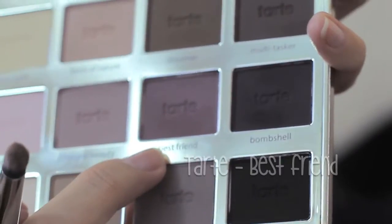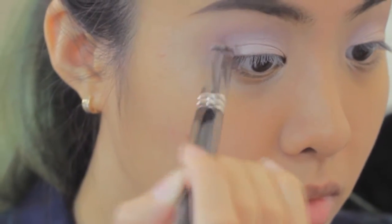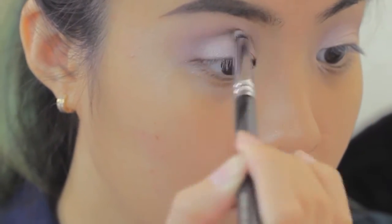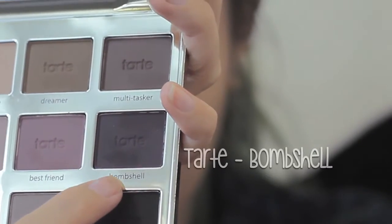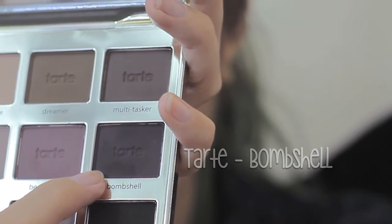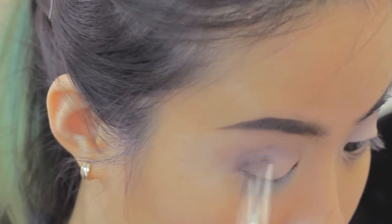Then I move to the color Best Friend. This color is a dark — not too dark, but a dark purple color. Very beautiful. Finally, I'm using the color Bombshell from the Tarte Lid palette to emphasize the outer V of my eyes.